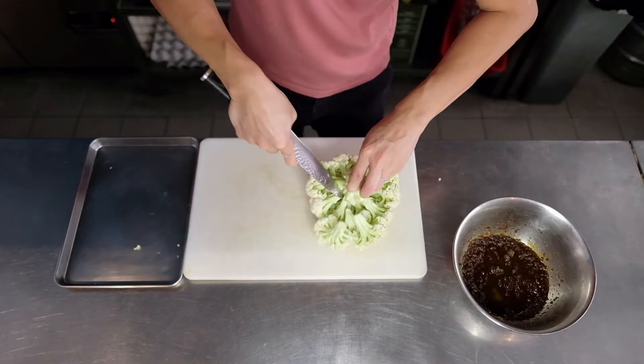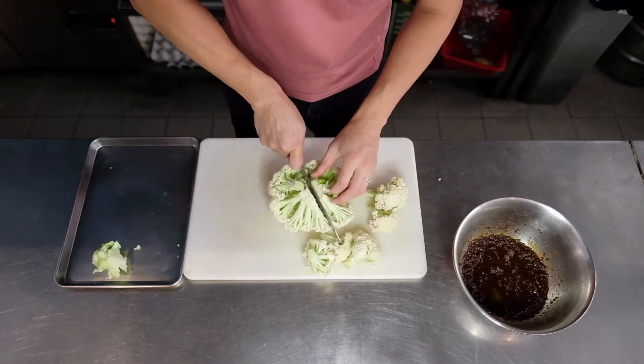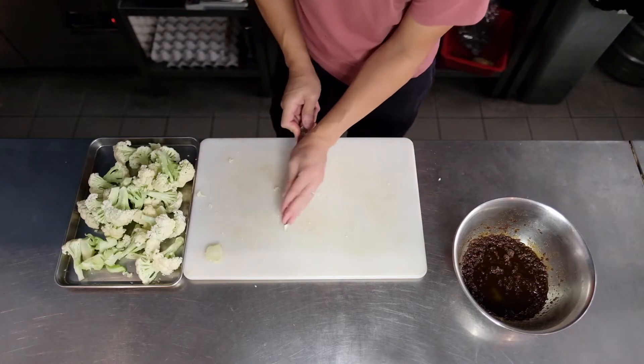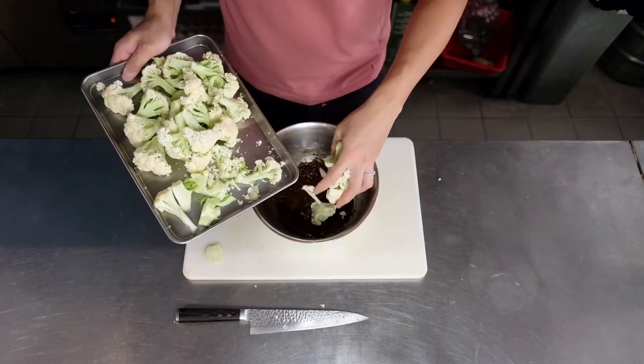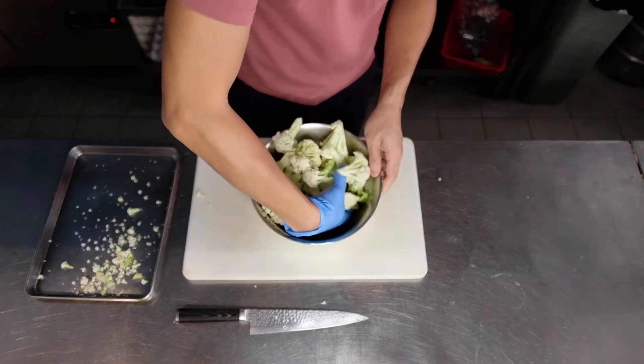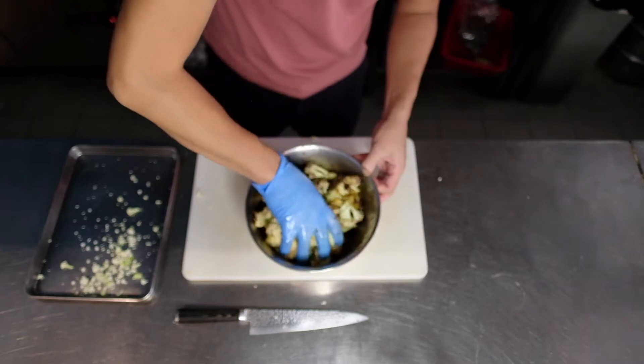Next you want to cut up the cauliflower into smaller florets so that they will cook more evenly in the oven. Then add the cauliflower into the bowl and massage it with your hand so that all the flavors get absorbed into the cauliflower.